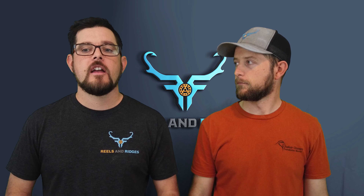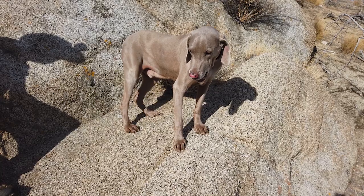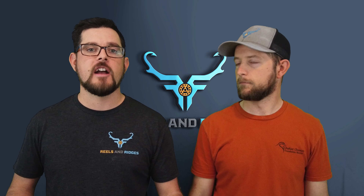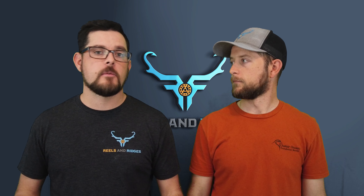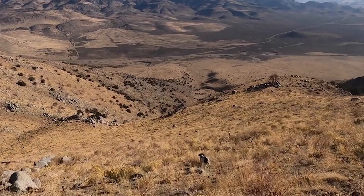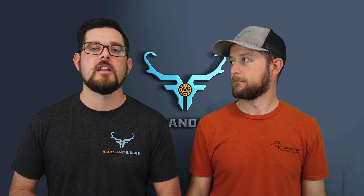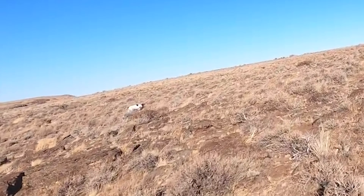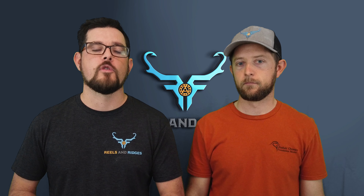Going with someone that has a dog has other benefits too. If you're just getting into chukar hunting, you may not have a dog yet, and going with someone gives you a chance to observe a dog and understand what hunting over a dog is like. Jordan and I have talked in many videos about how much we love seeing the dogs work. It may also help you figure out what kind of dog you'd want when you get to that point.